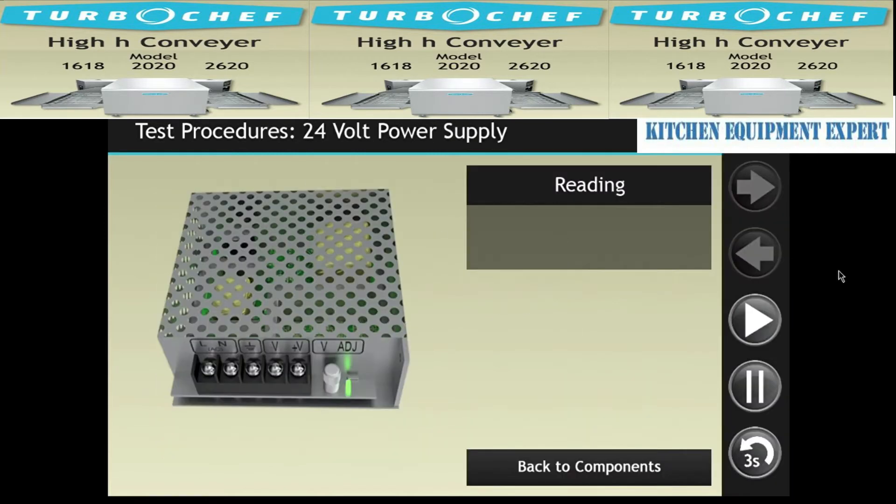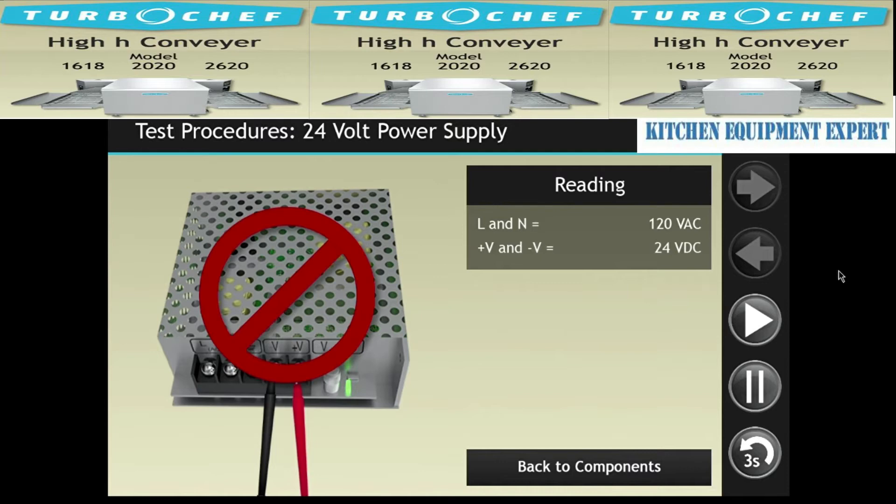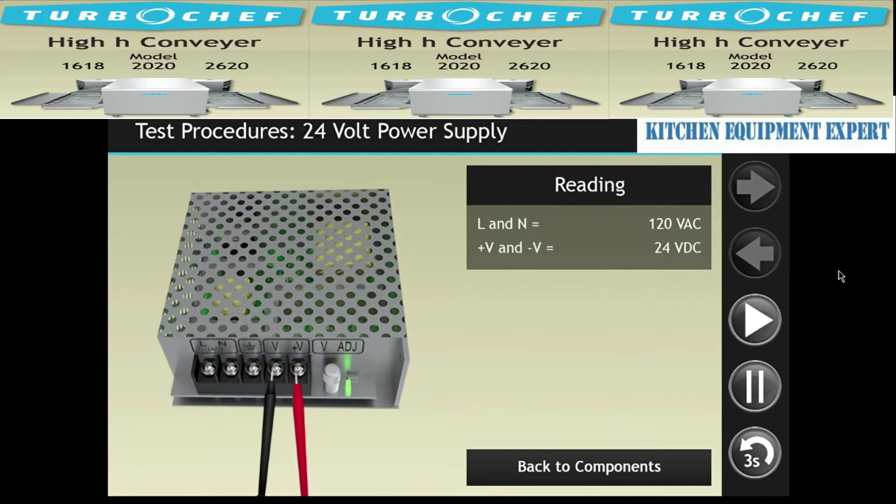Check for line voltage at terminals L and N. If 120 volts AC is present, check for 24 volts DC at the negative and positive V terminals. If voltage isn't present, disconnect the wires and check for 24 volts DC again. If you still don't get voltage, then there's a bad power supply. If voltage is present, then it's likely a defective harness or circuit board.